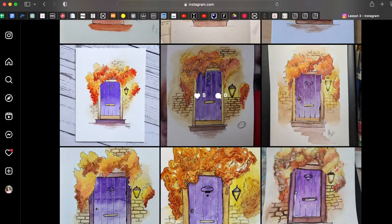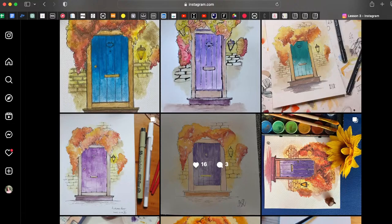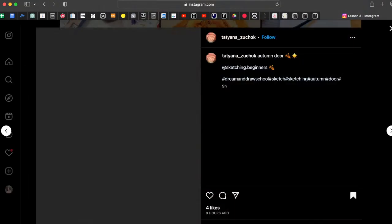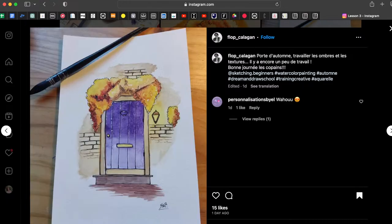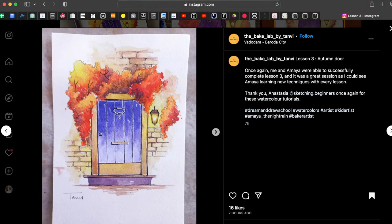The doors and the autumn leaves are all awesome — you are doing great. I want to cheer up people who are just beginning their journey in drawing. You are really, really great. I love how you did the lighting effect here near the lantern.